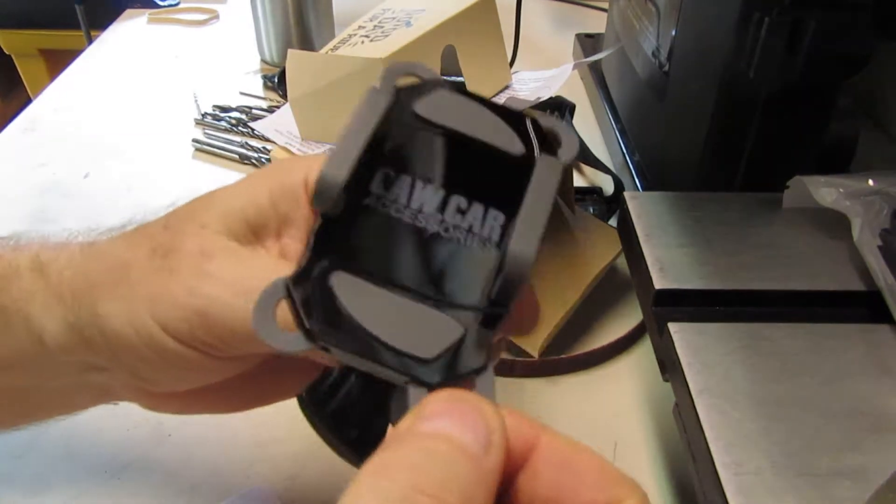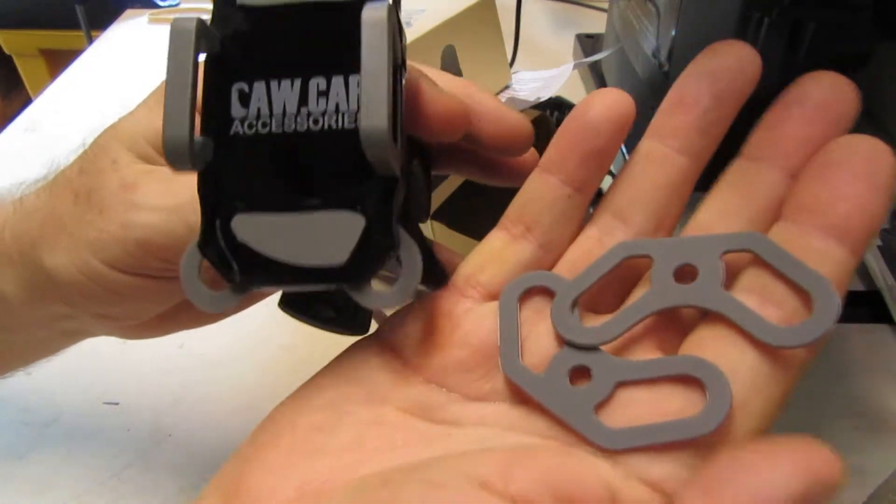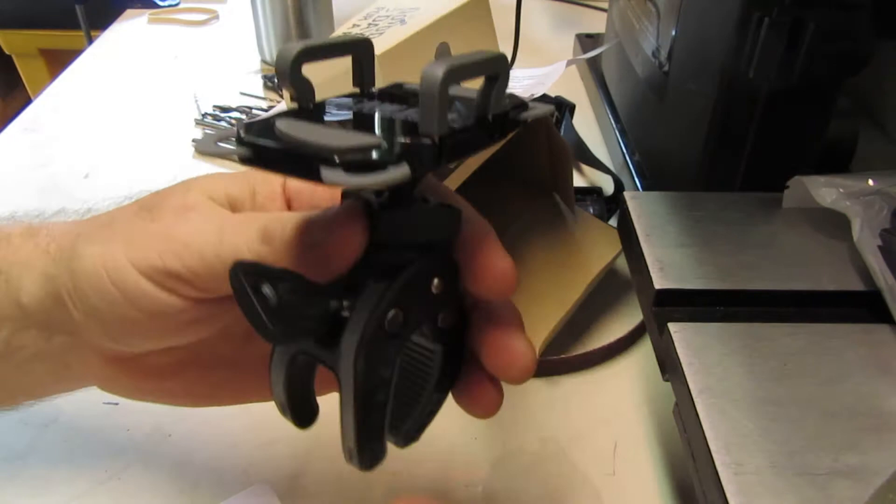Look at that - it comes with a couple of spare rubber things for going over the corners of your phone.